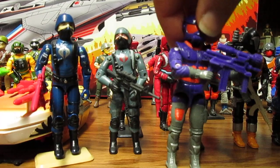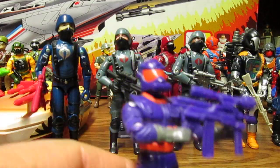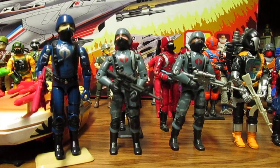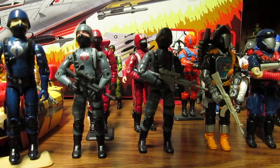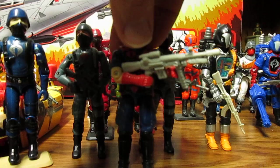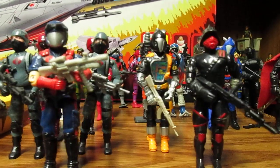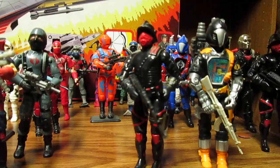Maybe a three-pack or a two-pack — this one has to be a different color, like black and red to fit in with the Iron Grenadiers. Anyway, a Cobra Viper two-pack or three-pack — I definitely want to see the Iron Grenadiers made again in the same color they are.